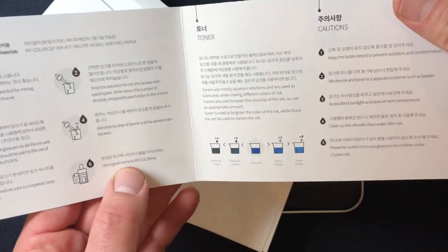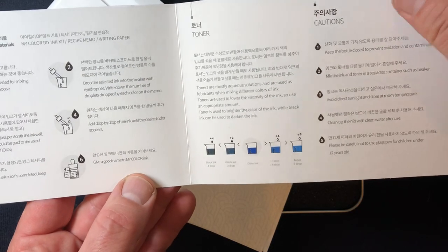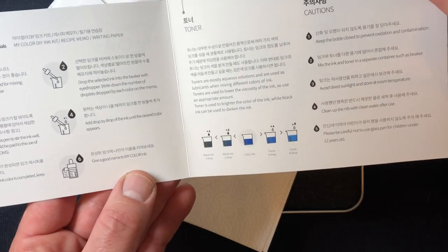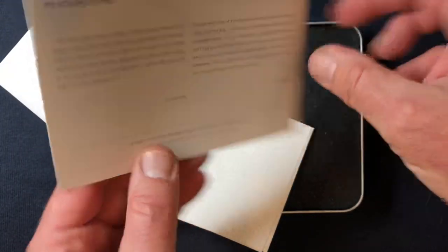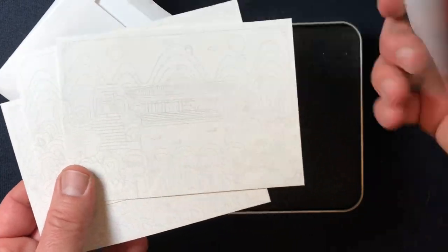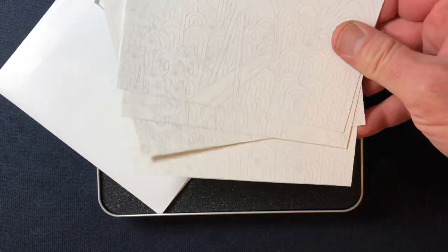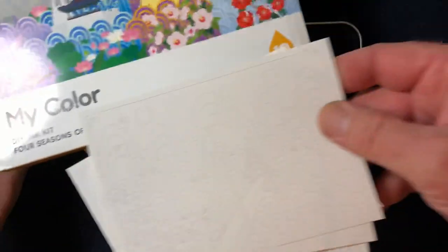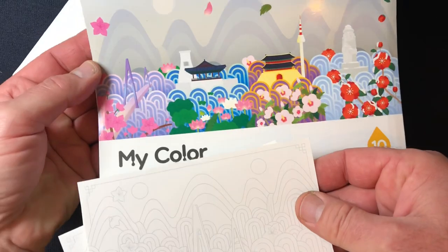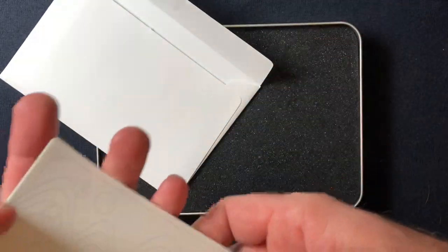It comes with a very brief guidebook in both English and Korean. The most important thing is it explains what the toner is, because otherwise you might not know. And then it has these four sort of coloring cards — they're not really postcards, I mean I guess you could use them as postcards, but they're coloring cards. Those are the same designs that are on the front of the packaging, so you can color those in with the inks that you make.